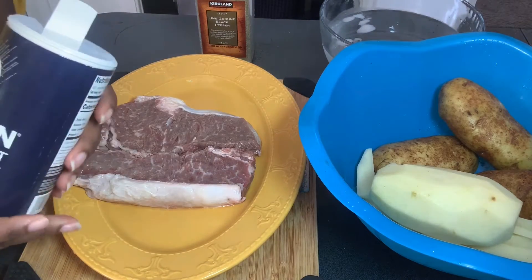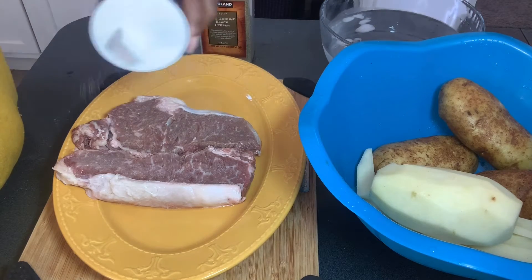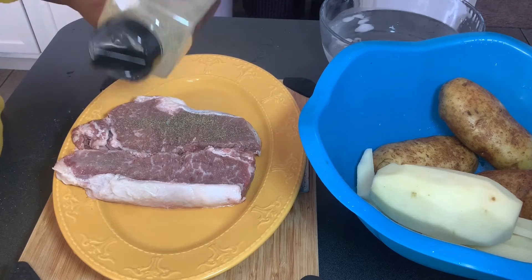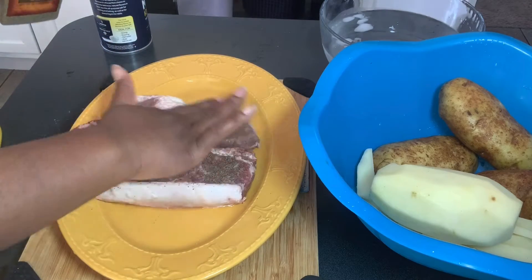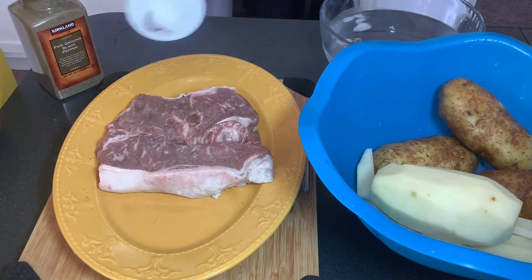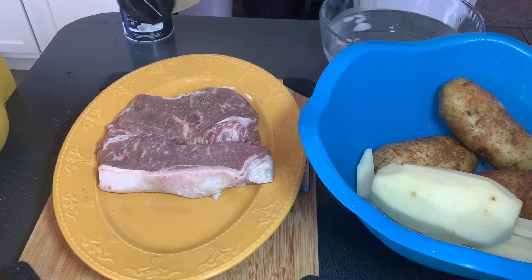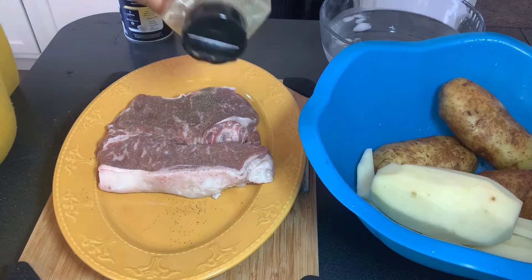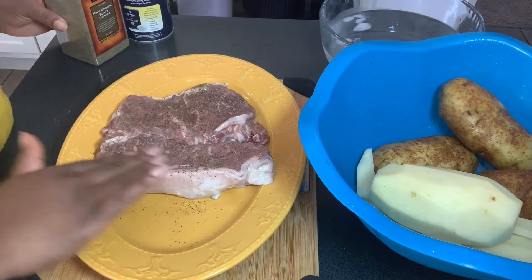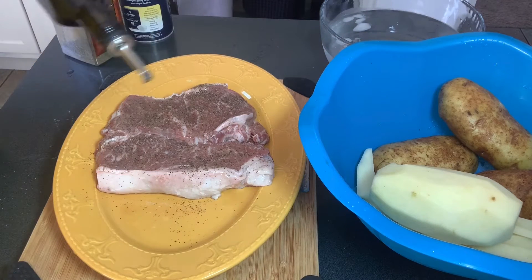Salt and pepper does the job and that's all you need. You salt it up on both sides, add your pepper, and you should be good to go. Trust me, it's as simple as that — you do not need anything more than that in my opinion. Make sure you wash your hands because you don't want to contaminate your bottles as you touch the meat. In addition, I'll add a little bit of oil on both sides because I do not want it to stick to my grill. And that's pretty much it — we'll throw this on the grill and keep going with our potatoes.